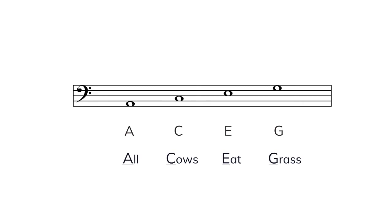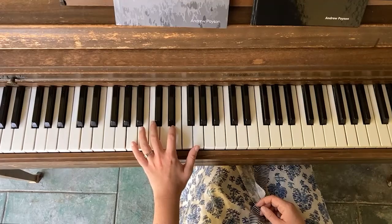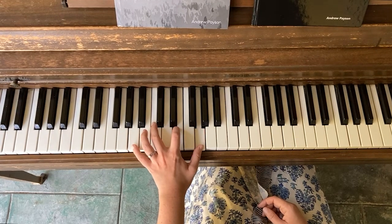The spaces in bass clef are A, C, E, G. A common way to remember these notes is 'all cows eat grass': A, C, E, G. Notice that the top space G is a little bit lower than middle C. Playing the spaces — A, C, E, G — I end up on the G just below middle C.